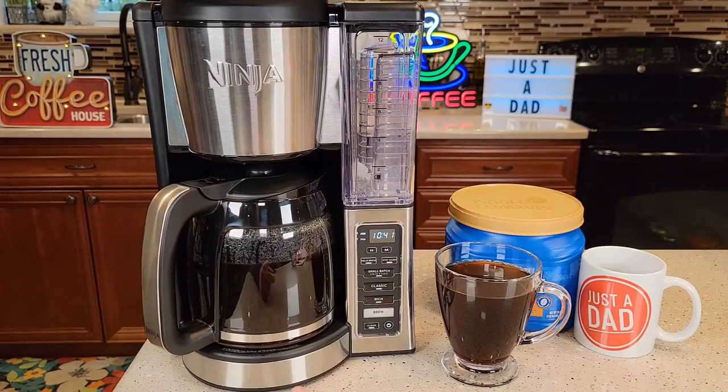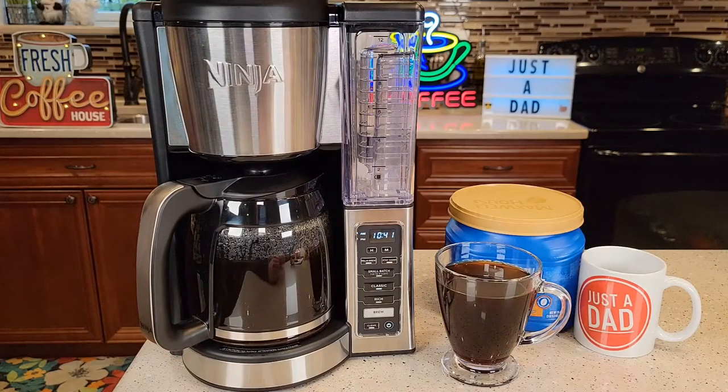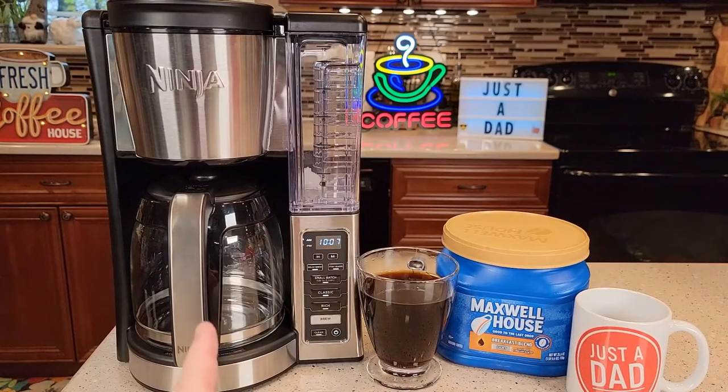I definitely know why this is getting really high reviews — it's just a really nice coffee maker. It's a standard coffee maker; it doesn't have any of the extra bells and whistles. It doesn't have a milk frother or anything like that. It's just a standard 12-cup programmable coffee maker. I'm going to talk and show you the coffee maker, then actually make a pot of coffee, do some temperature checks, see how long it takes, and do a taste test.